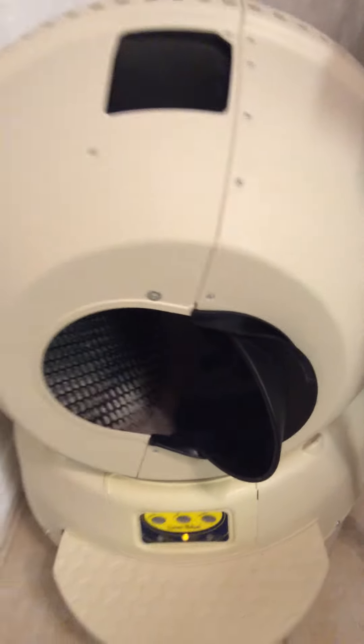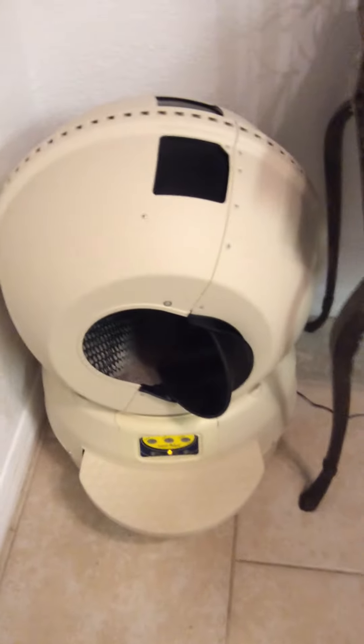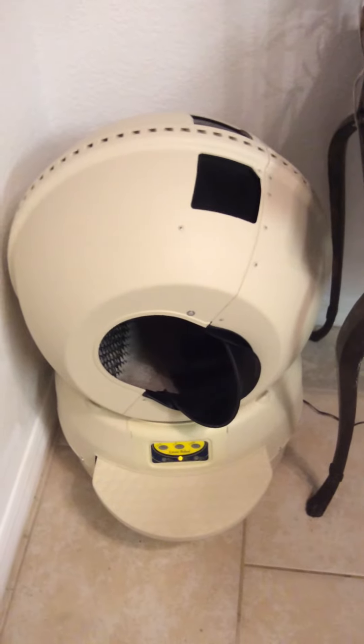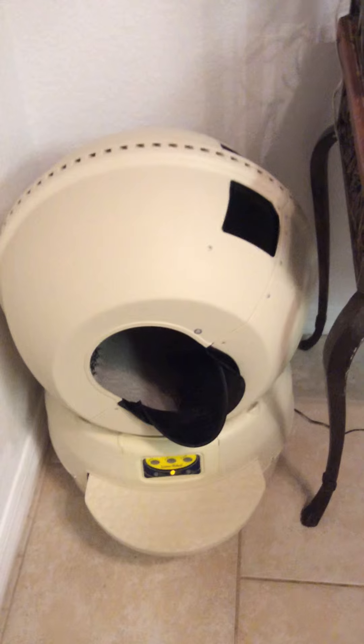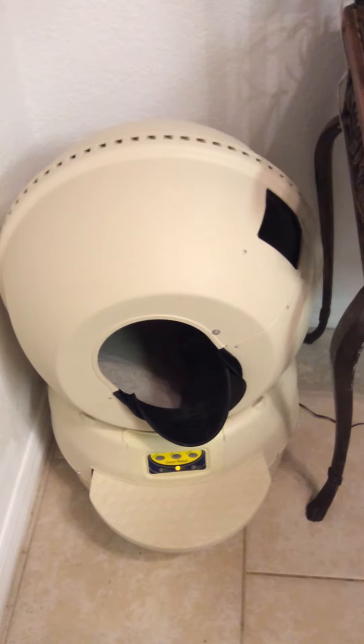You use a clumping cat litter in it. I bought the lightweight kind — you put about 10 pounds in it. If you put any more than that in it, it will spill out into the overflow.